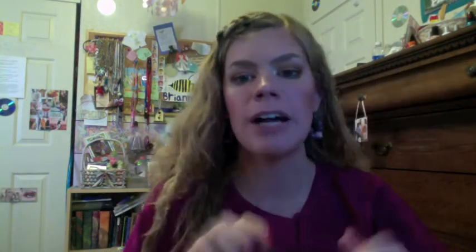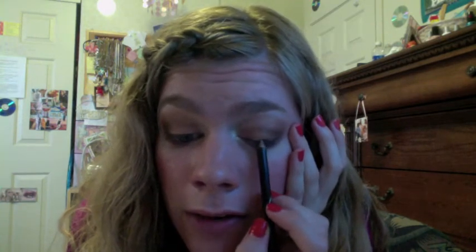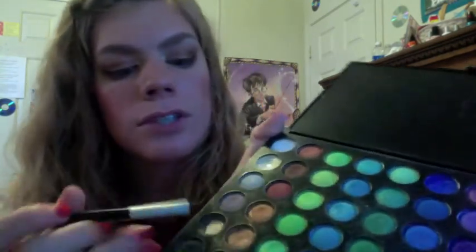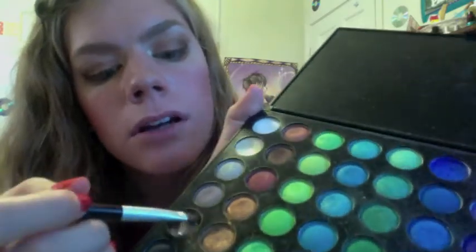For eyeliner, I would just use a brown — this is Wet n' Wild's Dark Brown. I'm just holding the skin in place here, not tugging on it, just holding it in place, and running this right through my lash line. I usually like to go about two-thirds or so, and then bring it out on the end too. Then to set that with a powder so it stays, I'm just going to use a dark brown from the palette and just go right over the eyeliner.